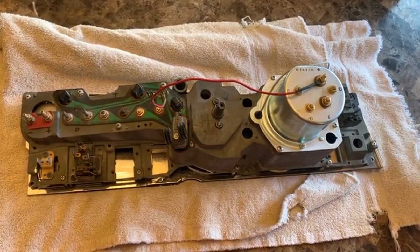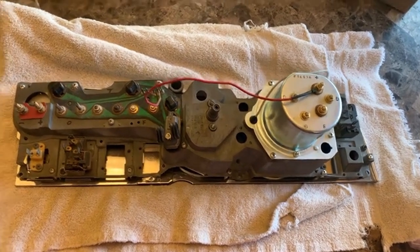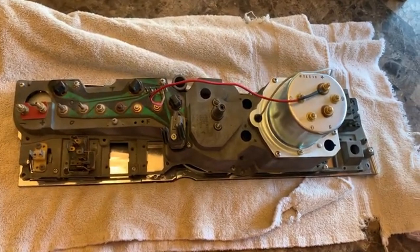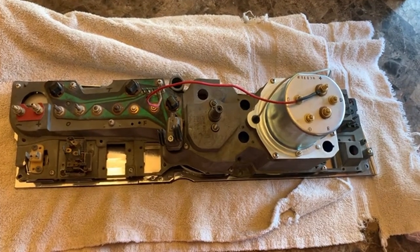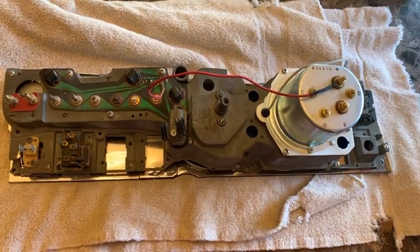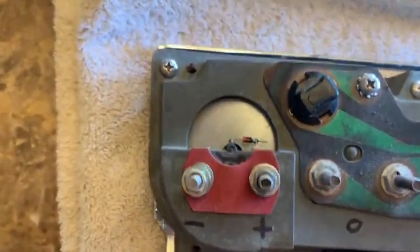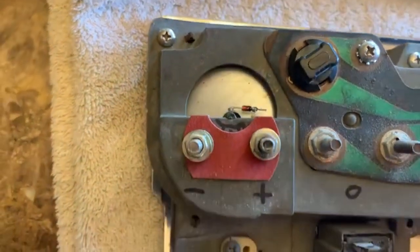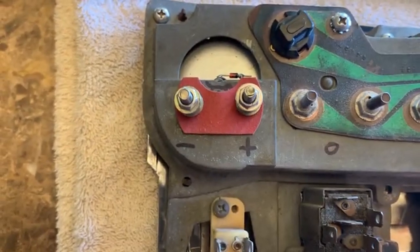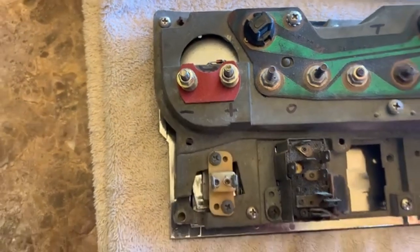We pulled the dash cluster out, and before I get too deep into this I noticed I'd done some stuff I kind of forgot about. It's fairly common for the rally dash cluster — I'll show you more of this in a bit — but that's the modification where I took the amp gauge out and put in a voltmeter.